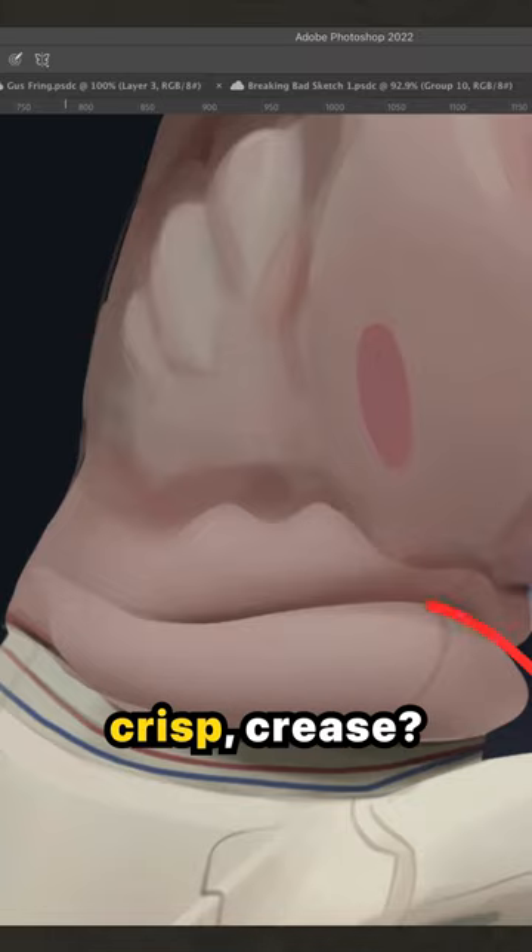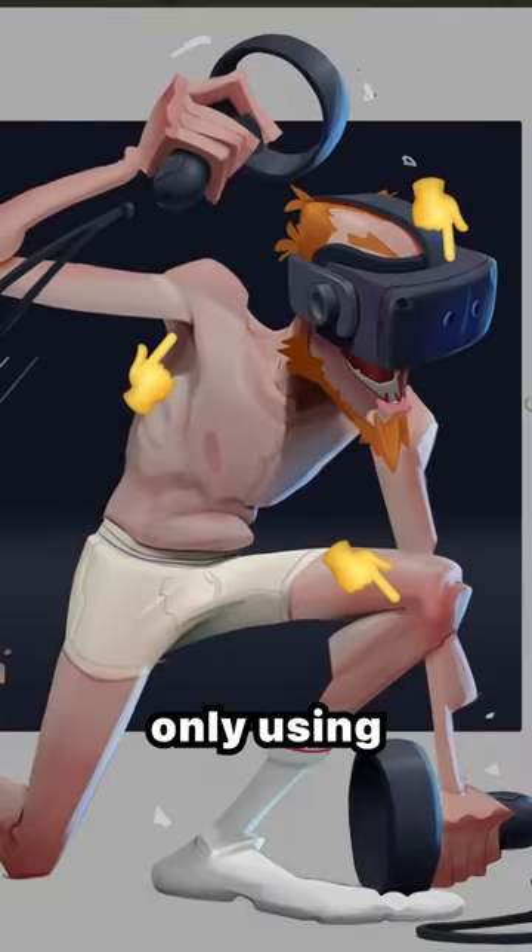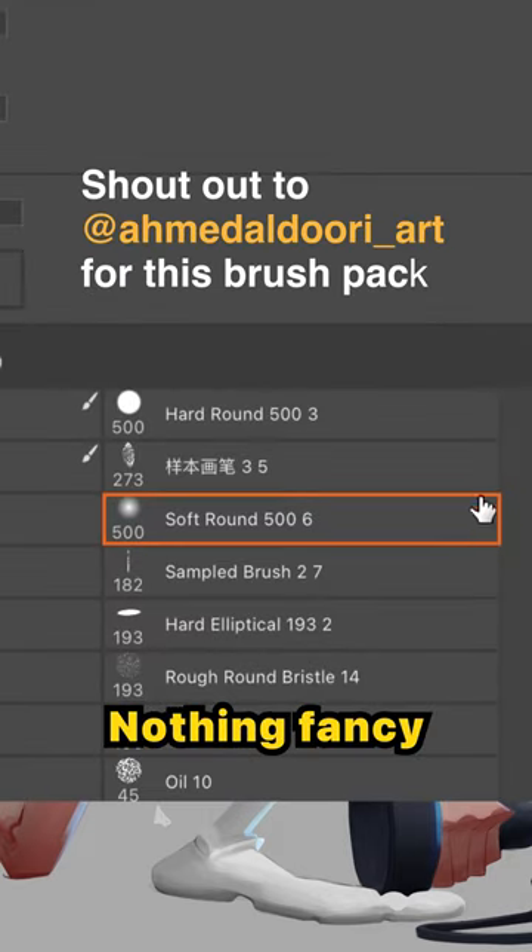See how this makes a nice clean crisp crease here? This can be used for anything really, not just creases. And I'm only using a simple airbrush here as well, nothing fancy at all.